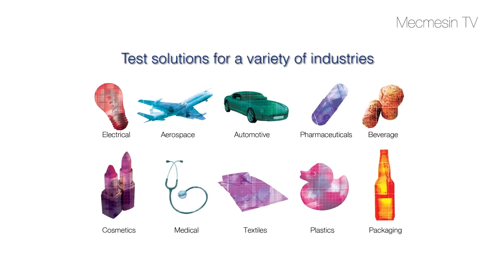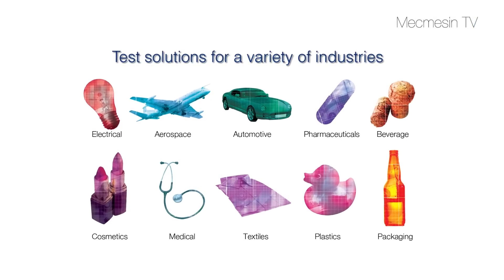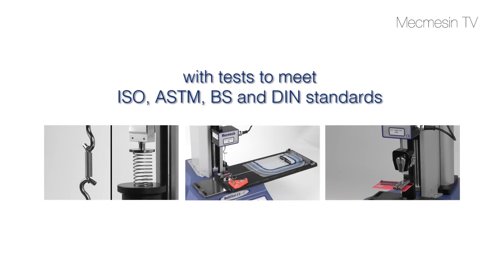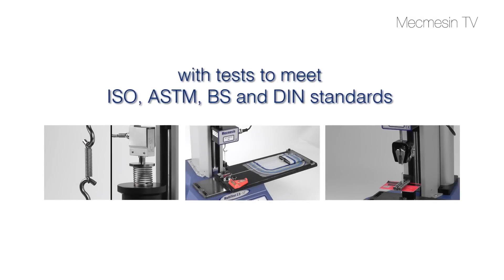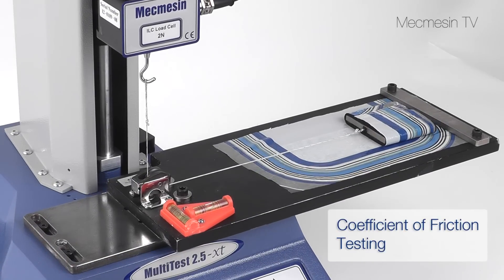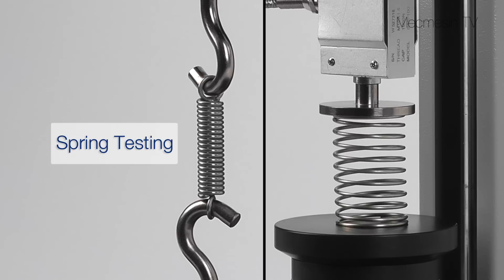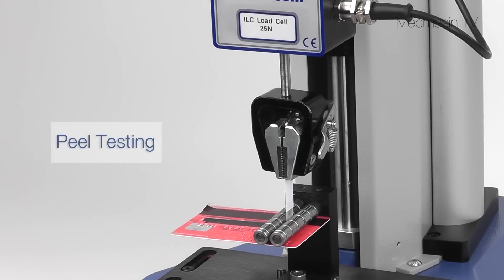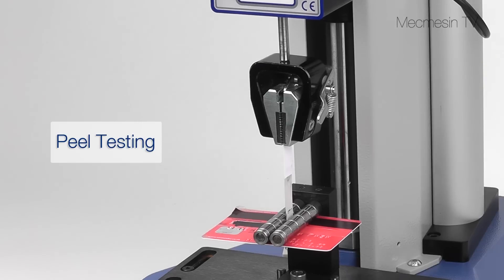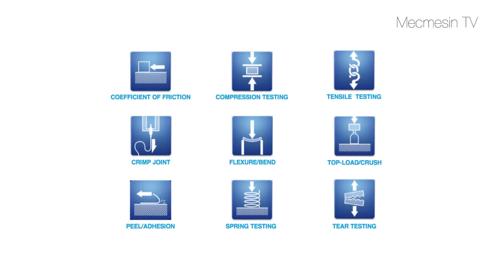Force testing finds applications in many different industries. The flexibility of the Multitest XT makes it ideal for many tests including coefficient of friction testing, spring testing, peel testing, and so many others.